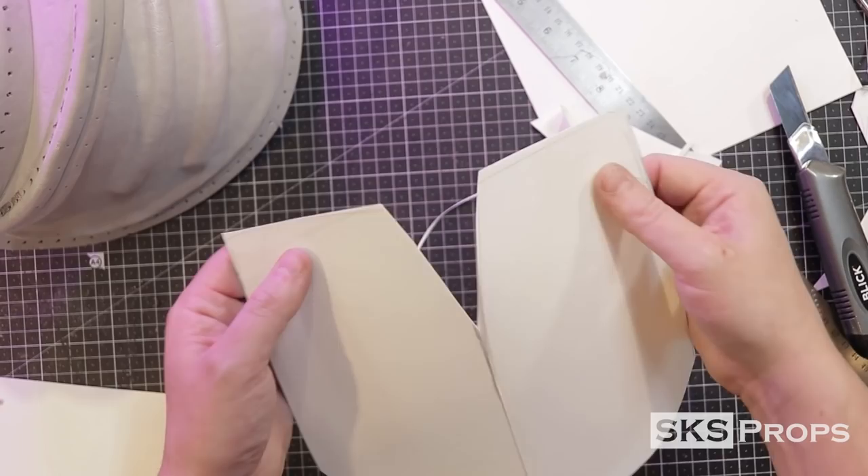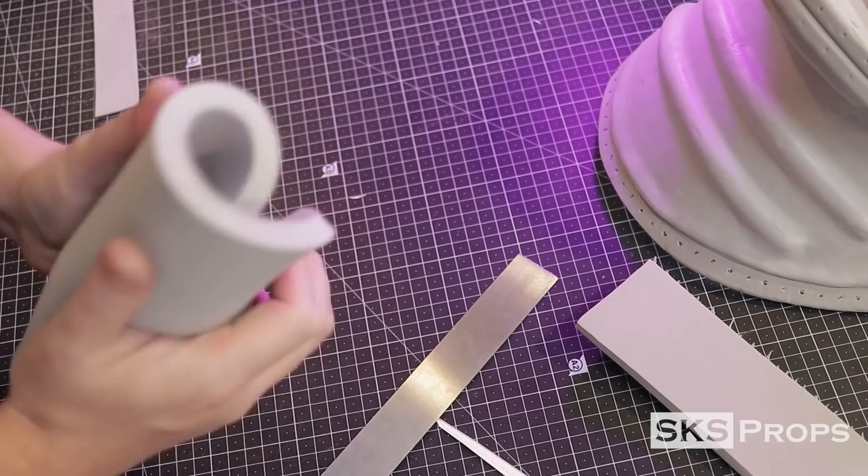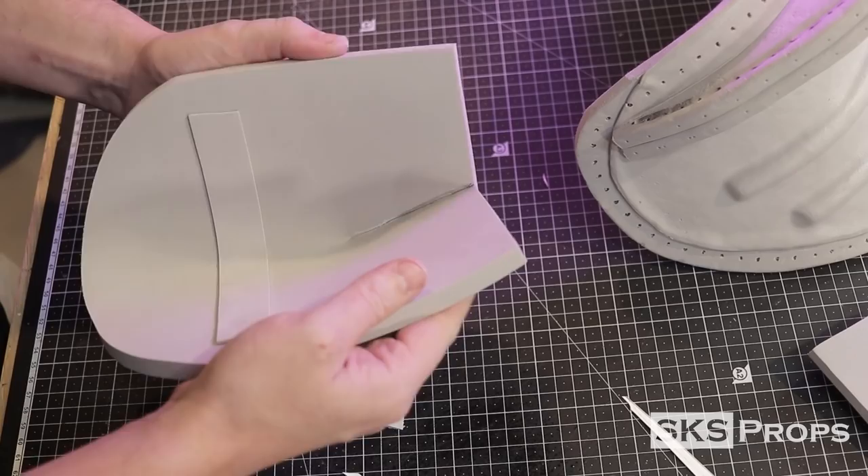I start working on the lower pieces of the shoulder armor — these are also templated using Bristol board. A V is cut into the top of one of the templates; this will help the foam curl back on itself and give it a rounded appearance. After being transferred, cut out, and heat formed, those strips of two millimeter HD foam are once again glued into place to help them retain that curve. The V at the top of the foam piece is glued and pressed together and then sanded with a smooth sanding drum. You can see just how great this technique works.